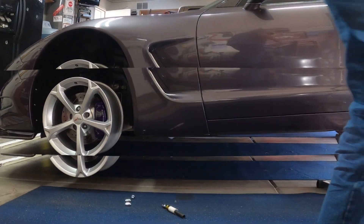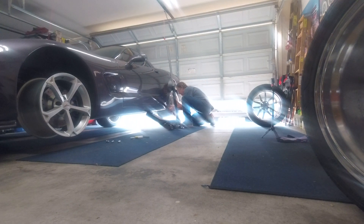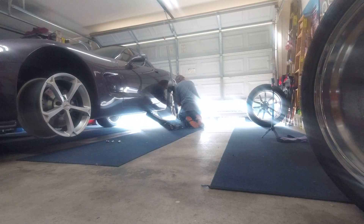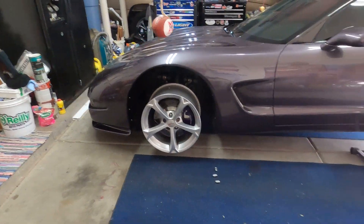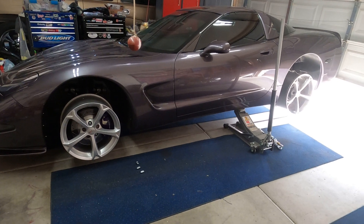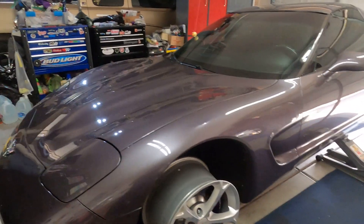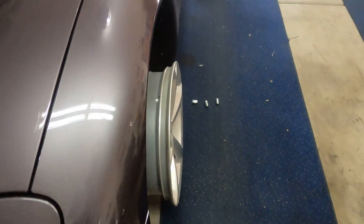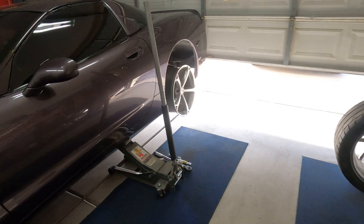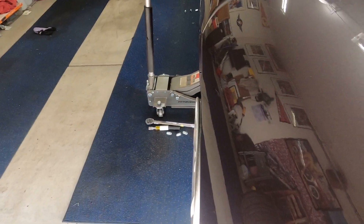I can already tell this isn't gonna work. So what do you think of the look — Grand Sport wheels on that thing? I don't think it looks too bad, but we do have issues. As you can see, it sticks out probably a good inch. I don't think I like that. The back ones sit in a little better — they're about a half inch out, I guess.